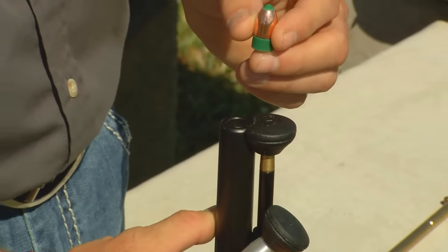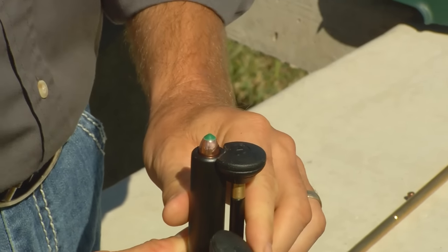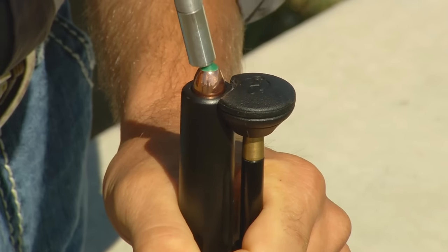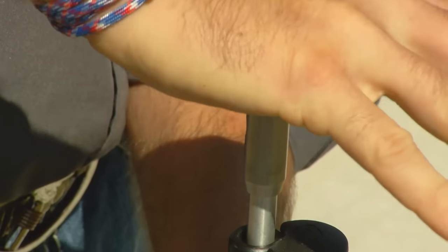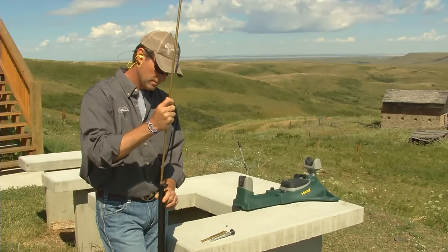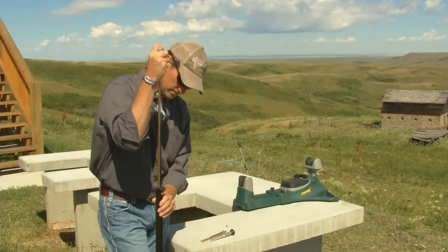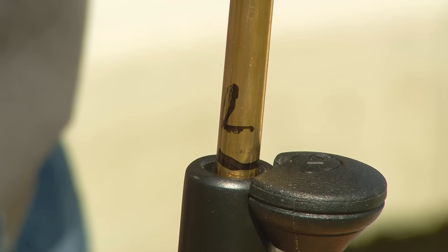Now it's time for my projectile — a 295 grain Power Belt, and it's .50 caliber, of course, because my gun is a .50 caliber. We place the bullet into the muzzle and start it down the barrel using a CVA Knuckle-Saber bullet starter. From there we go to the ramrod and push the bullet all the way down the barrel until it firmly seats on the powder. This is all done in one smooth motion — there's no need to bang on the bullet, as this will deform the bullet tip and cause loss of accuracy.